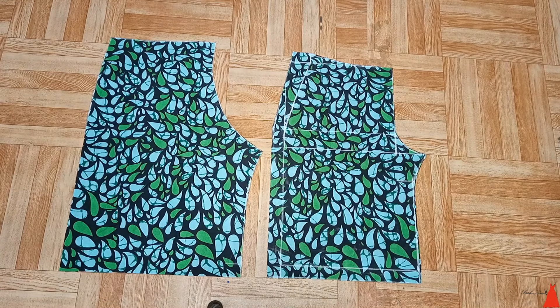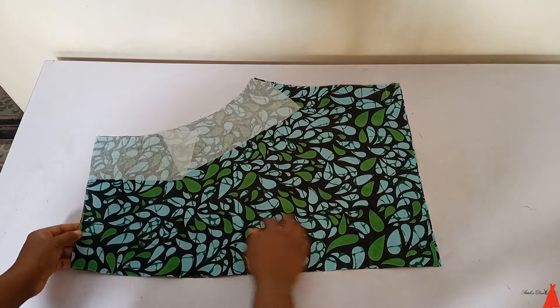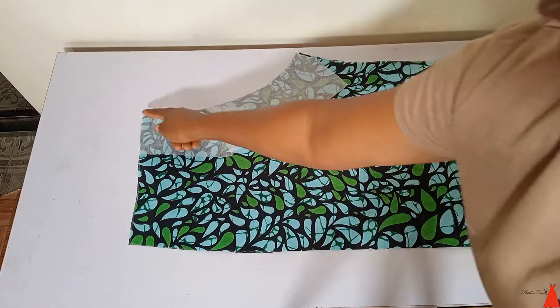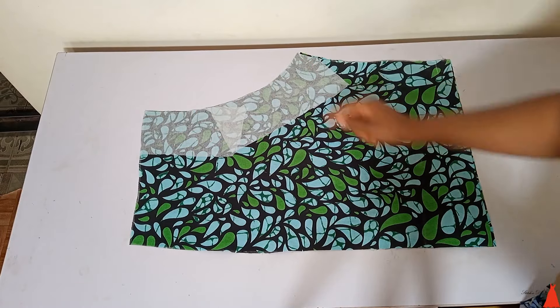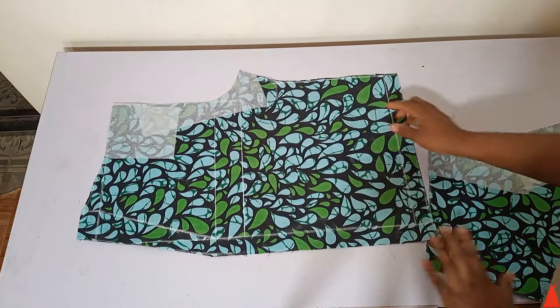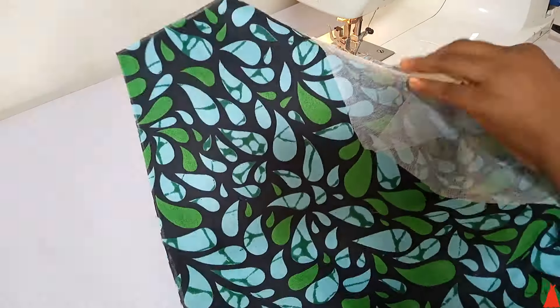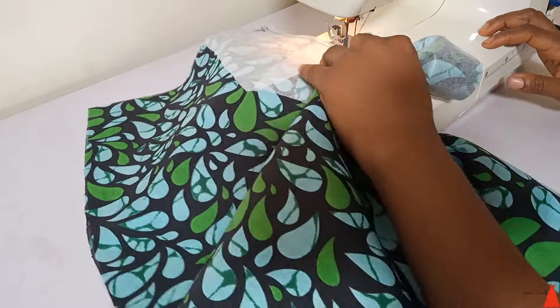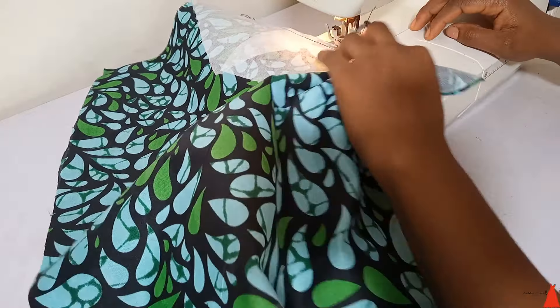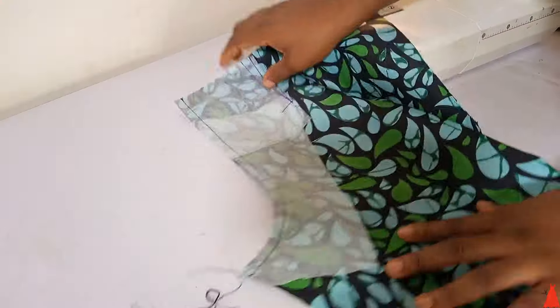Now it is time to sew. The first thing I did was apply fusible interfacing to prevent fraying at the seam. I took it to my sewing machine and joined the two pieces of the back part together, and then the two pieces of the front part together.